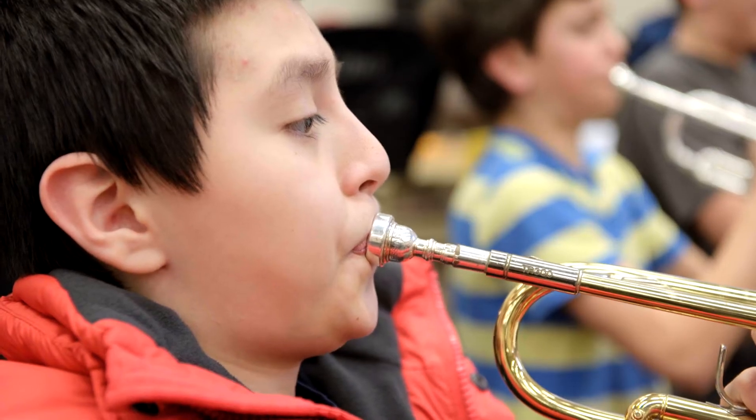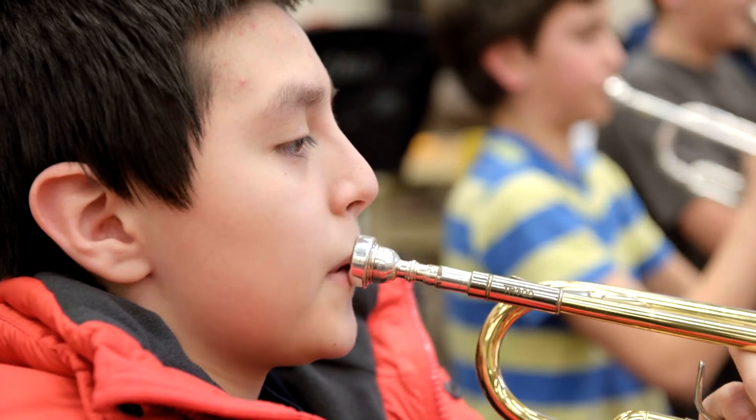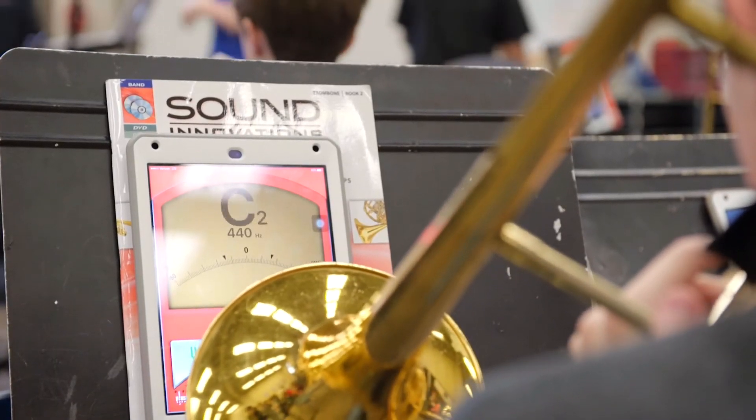It's making the older music, the more classical music, more current and more relevant for them, because now they can put their own spin on it and kind of experiment with it and make it their own — make their own version of it.